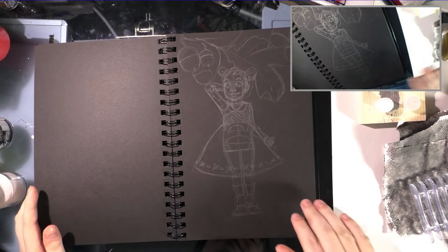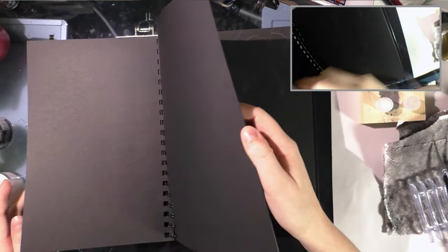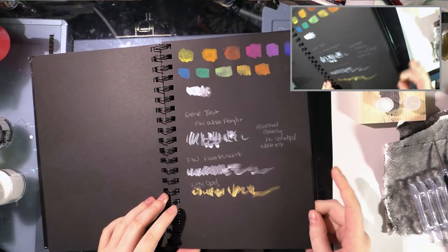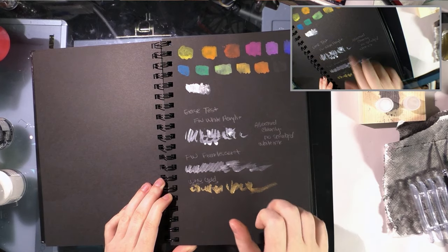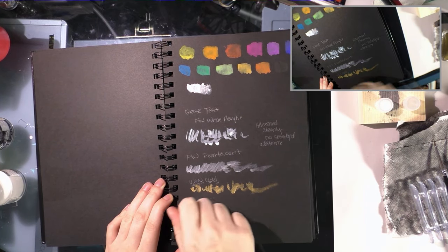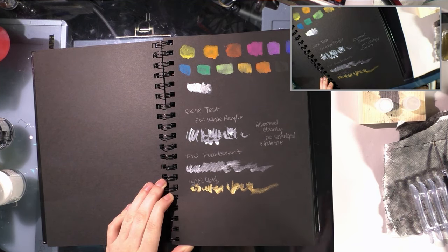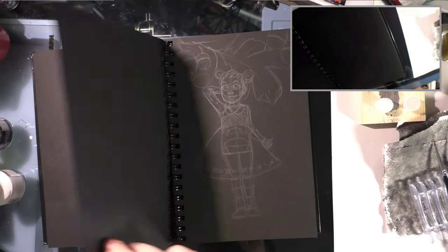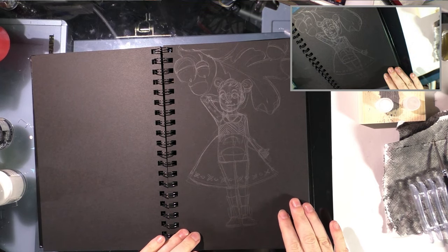My big concern was I didn't want smearing when I erased the white ink, so I did some tests of the inks I thought might work best with erasing. I tested FW White Acrylic, FW Pearlescent, and Winsor-Newton Gold, allowed it to dry for a couple of hours, and erased — there was no smudging as long as the eraser itself is clean of graphite prior to erasing. So since that worked out well, I'm going to do a white and gold ink piece today.